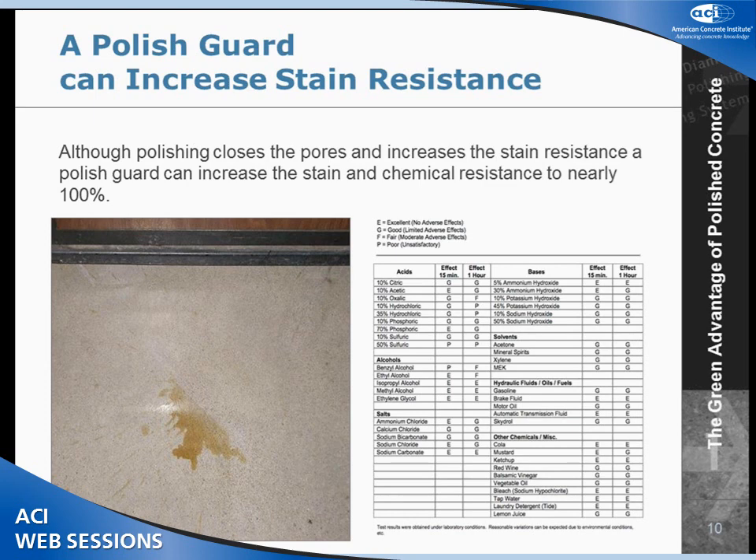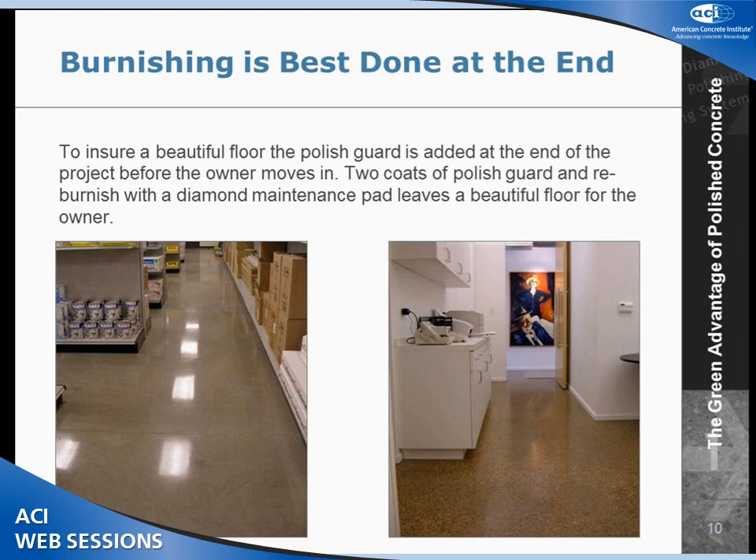As you probably know, concrete is porous, so it stains pretty readily. At the very end of the process, we put a polish guard on to help increase the chemical and stain resistance. It's not a sealer per se — we call it a sealant. It's chemically reacting with the concrete and it's going to repel stains like coffee, ketchup, mustard, vinegar. A manager in Albuquerque actually poured coffee on the floor, came back four hours later, and we just took a damp cloth and wiped it up. We come at the very end of the project, after construction, take a high-speed burnisher, buff the floor, apply the polish guard, and rebuff the floor.